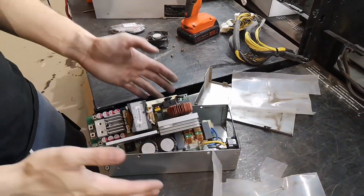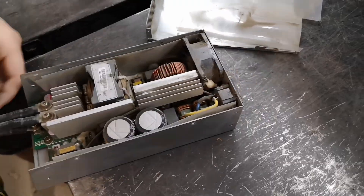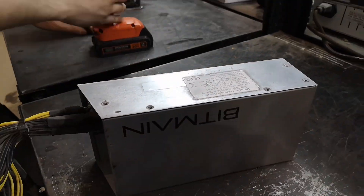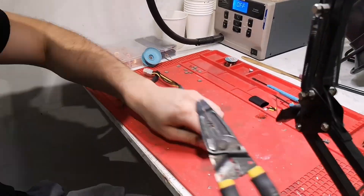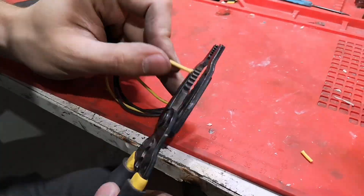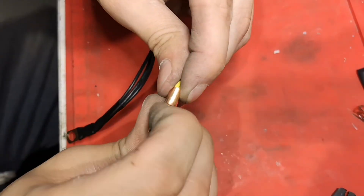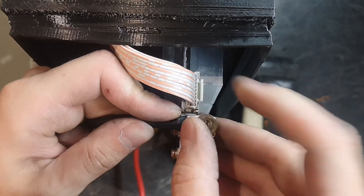After adjustment, we reassemble the PSU, ensuring all components are securely in place. This includes reinstalling the insulating shield to prevent any electrical shorts. We also prepare custom cables by removing the 6-pin connector and replacing it with a heavy-duty battery connector, ensuring compatibility with our modified rigs and providing a secure screw-in connection.